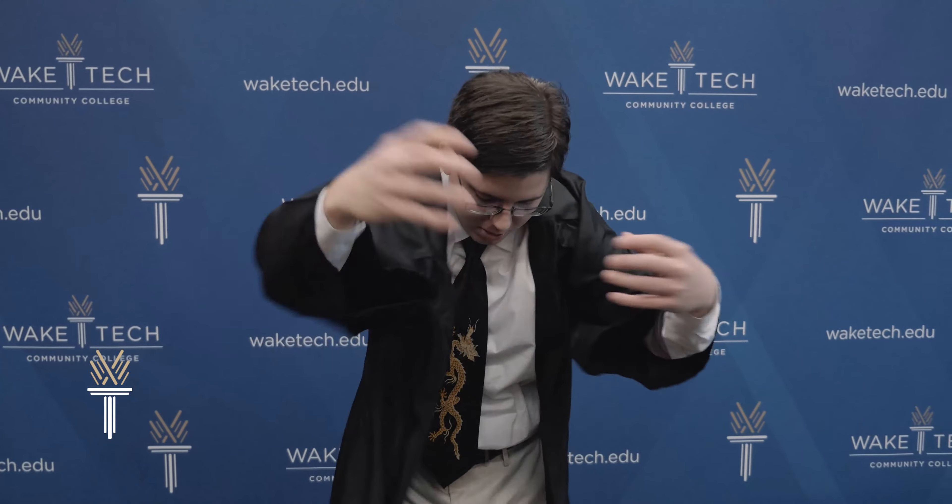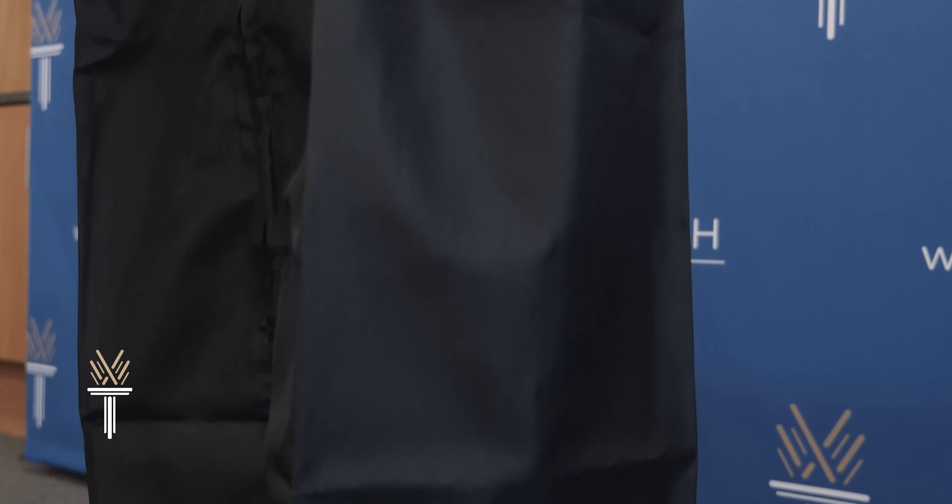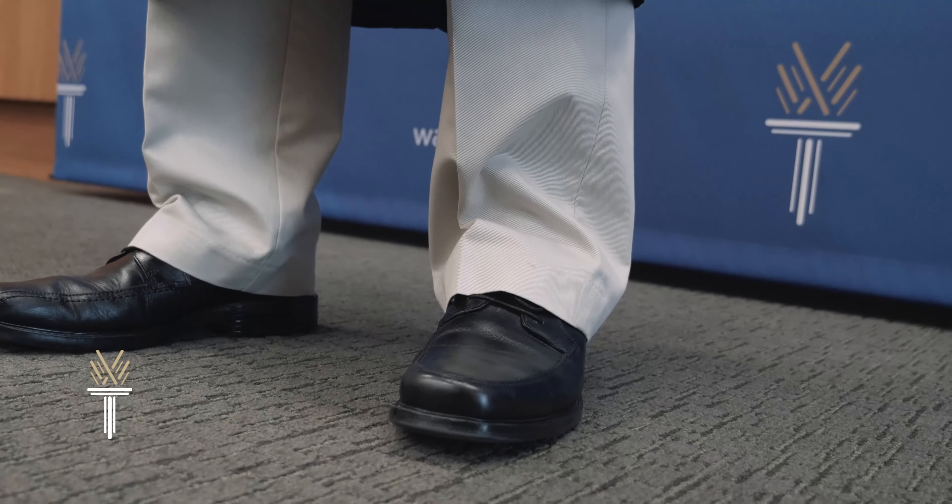Put your gown on like a jacket. The sleeves should fall below your elbow and above the palm of your hand. The hem should fall just below your knee and just above your ankles.